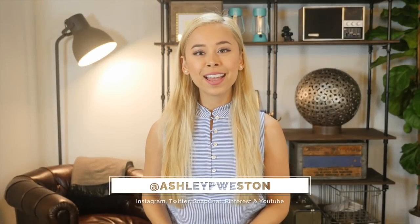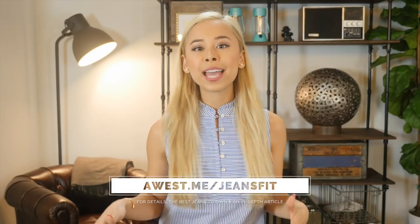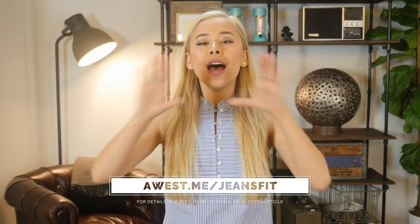Hi, I'm Ashley Weston. I'm a celebrity menswear stylist. This video is part of my men's clothing fit guide. So today I want to talk about how your jeans should fit. I have Michael here to help us demonstrate how your jeans should fit.